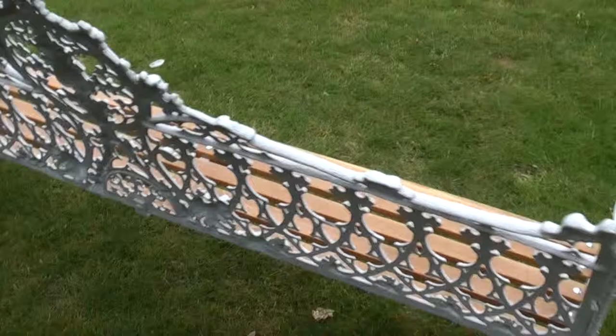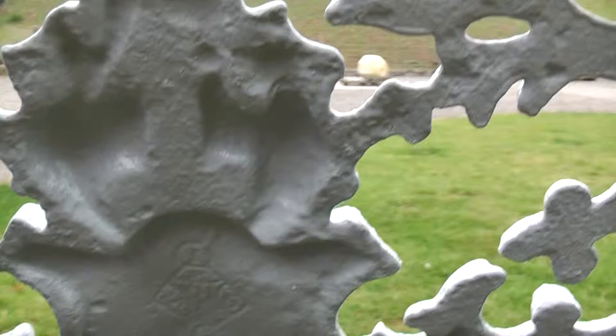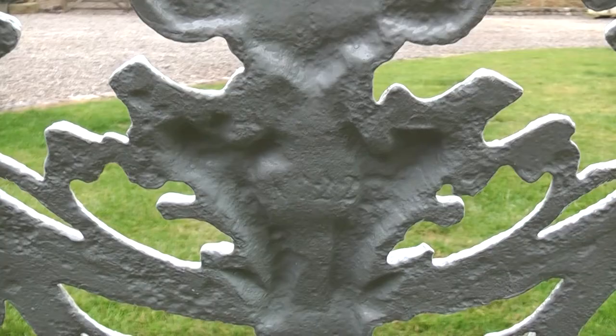It's fully original and it's actually marked Coalbrookdale at the top. Then you've got your diamond registration mark and also your pattern number. It's also marked on the legs as you would expect. A really nice item suitable for indoor or outdoor use.